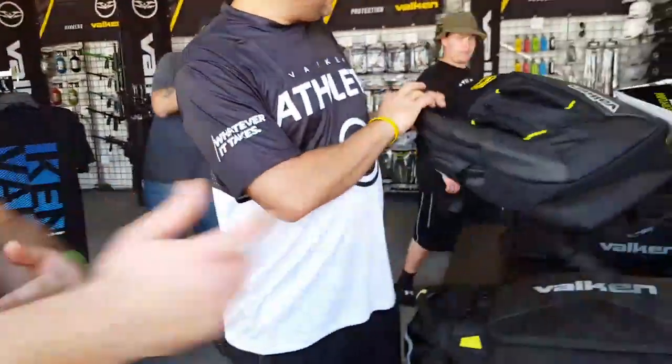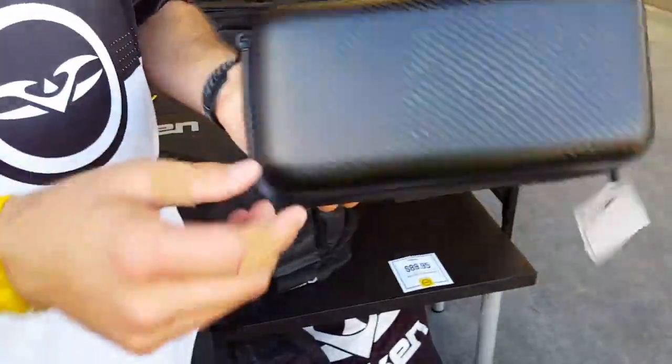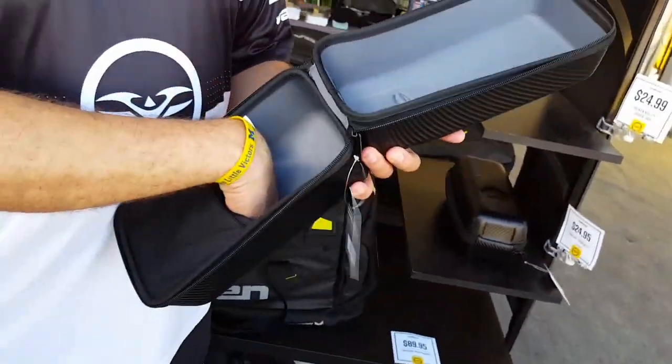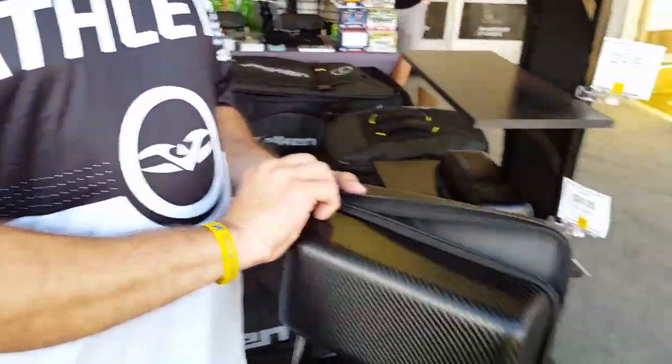We'll talk about cases. We have basically a loader case. Inside the hard case you can either tuck your loader in there, or if you've got the expanded shell on, you just set it right in there and it stretches and collapses so it doesn't move around — keeps it in the right spot.